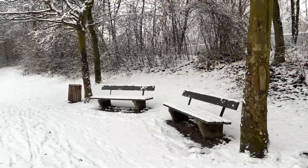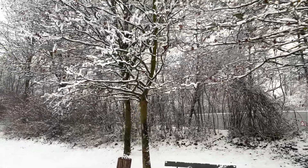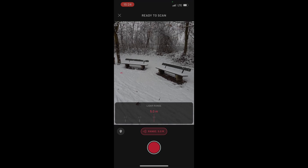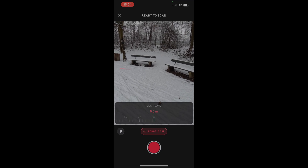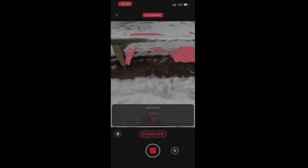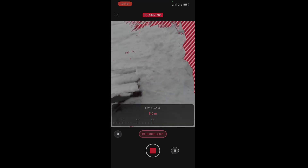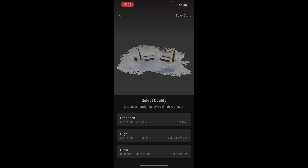Here we go — I am outside right now. First I will show you this location, how it looks in real life. Now I am in the Scanniverse app. I can change the range — I will set it to five meters, leave location on, and let's start scanning. For perfect results, try to scan everything so that there is no more red area, and then it will be perfect. Now I'm done with the scan.